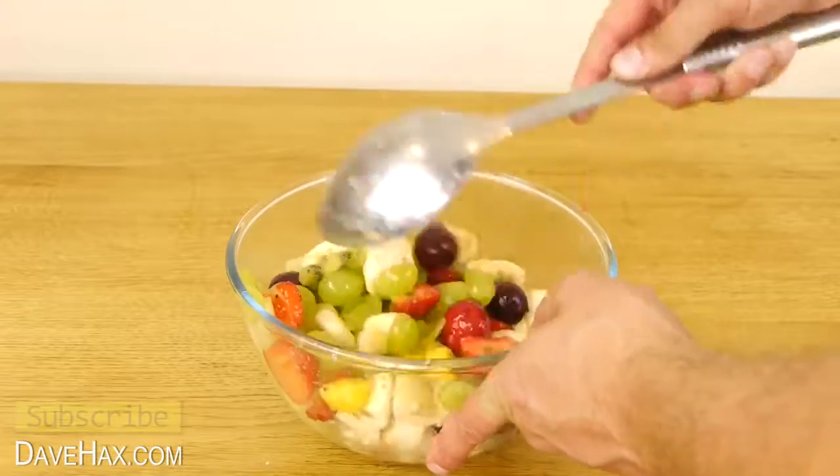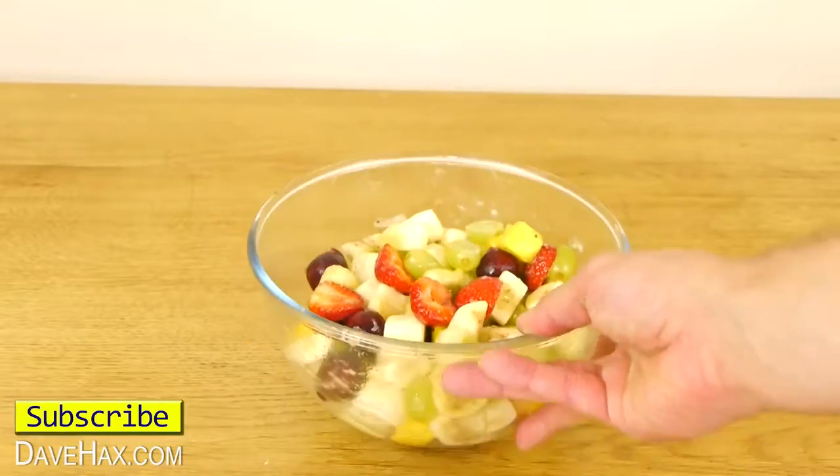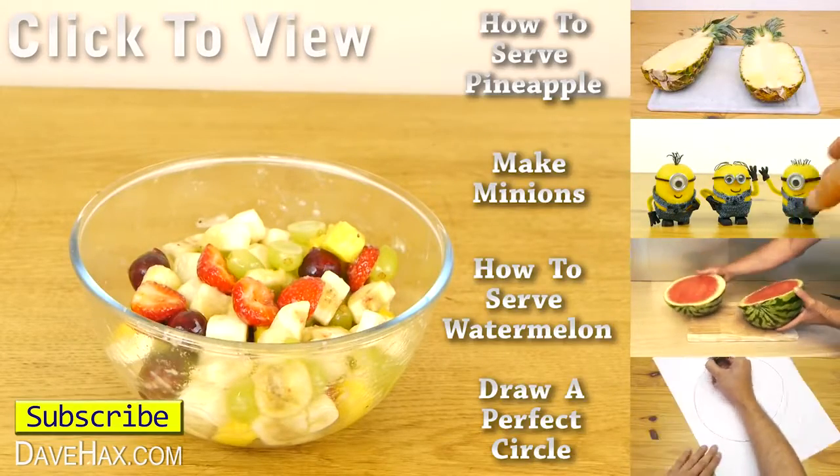And there we have our finished fruit salad. Mix it up and it's ready for serving. I hope you've enjoyed watching this video. If you want to see more, you can click on the links on the right hand side or take a look at my YouTube channel.